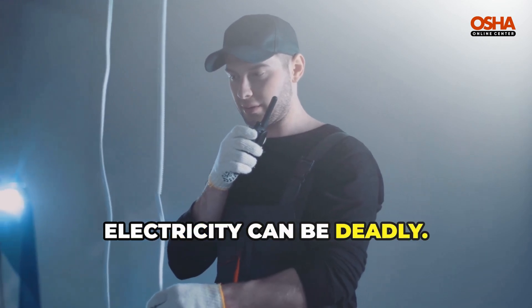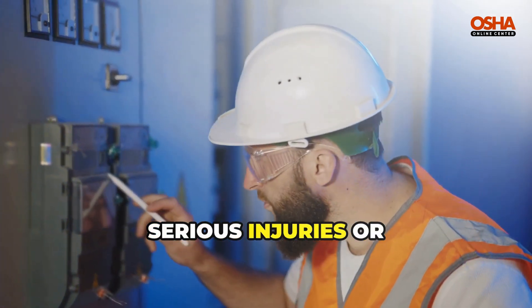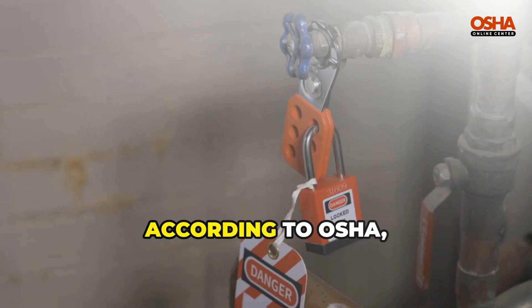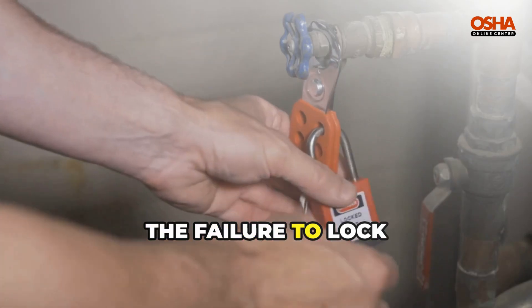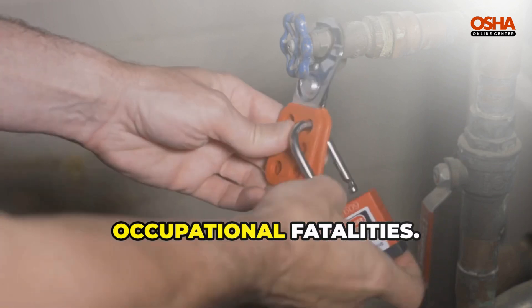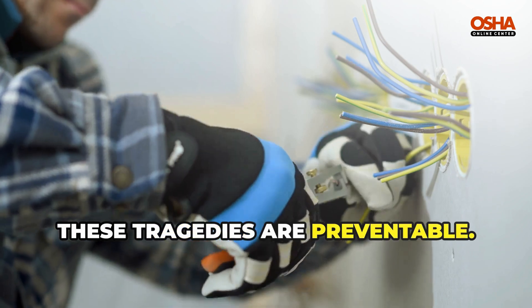Working with electricity can be deadly. Every year, thousands of workers suffer serious injuries or worse just because a machine wasn't properly shut down. According to OSHA, the failure to lock out equipment before maintenance is one of the leading causes of occupational fatalities. But the good news? These tragedies are preventable.